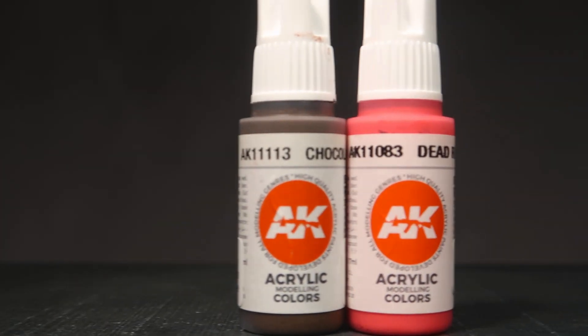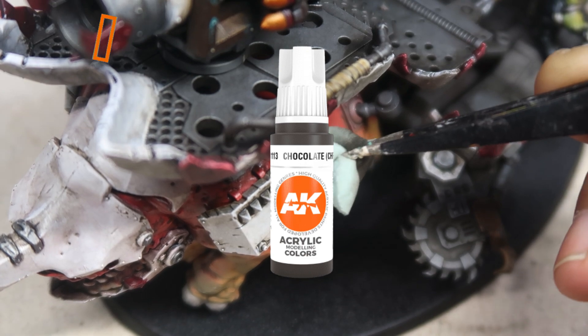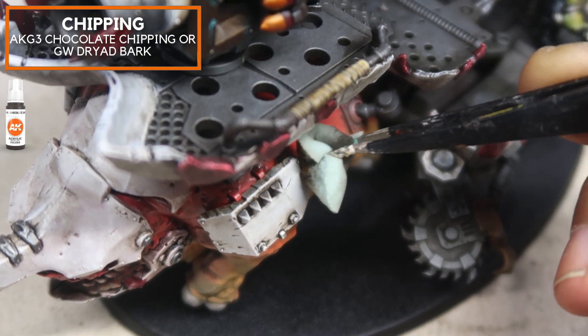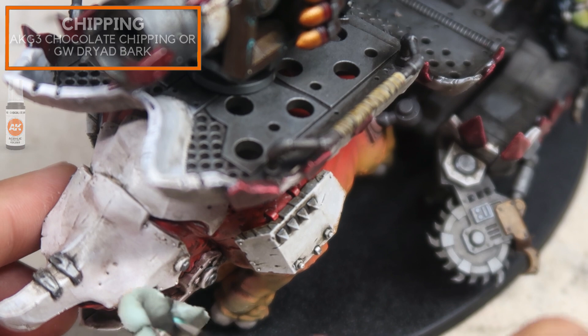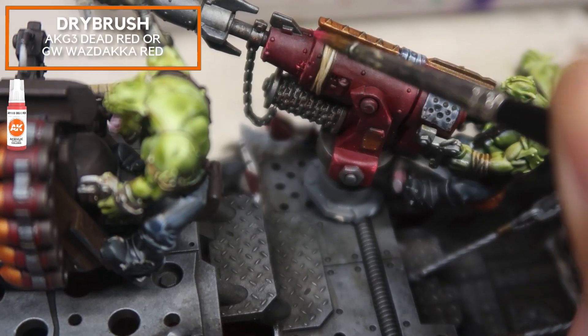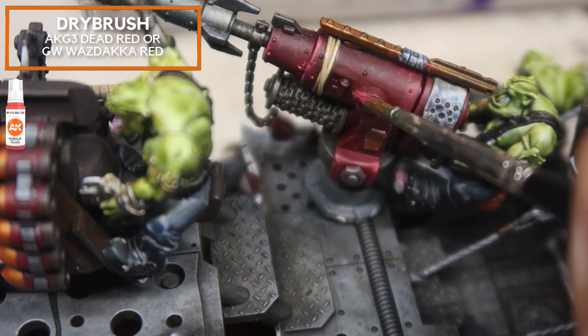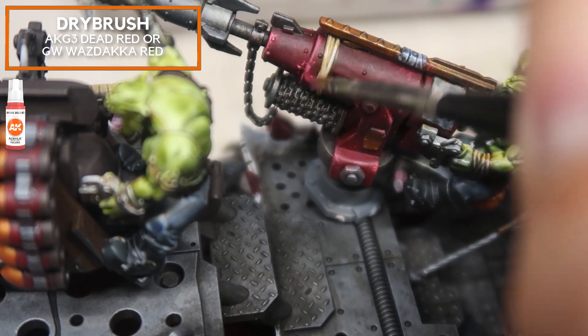Now that most of the model is complete, we're going to paint on some little details. For this stage, I'll be applying some weathering details so that the Ork kill rig doesn't look like it's fresh out of the factory. I'm going to add in a little bit of chipping using chocolate chipping from AK Gen 3, and just dab it into the white areas by the side of the edges. This gives the impression that the paint has chipped off. I'm also going to be using a little bit of dead red, and this will be used to edge highlight in an overbrush method to pick out the edges and scratch off some of the little details to show that this piece has a little bit of texture.